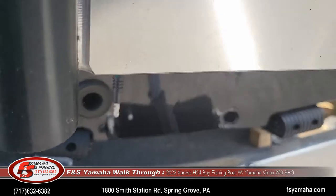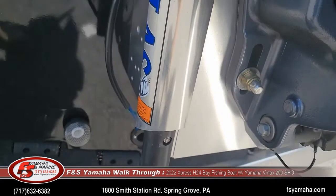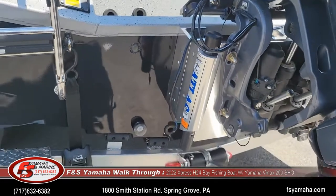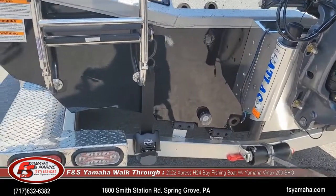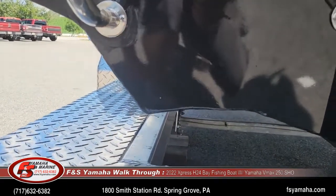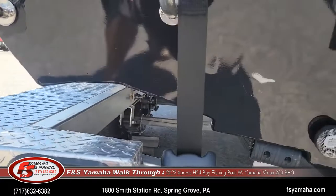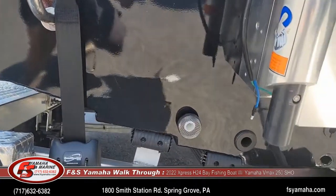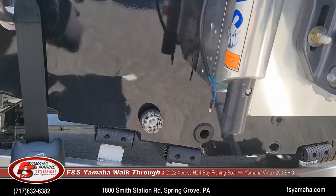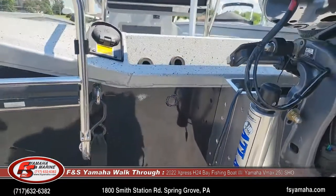Xpress has quite a reputation for ride and handling, and that's just one reason for that reputation. Along with the rest of the hull design, you'll take notice of the very aggressive reverse chines and the steps of the hull. These boats turn on a dime and rival many fiberglass boats in the industry.